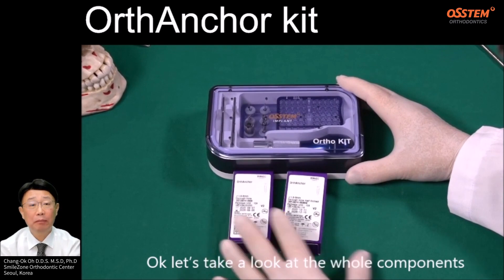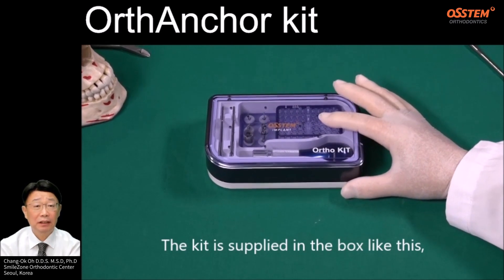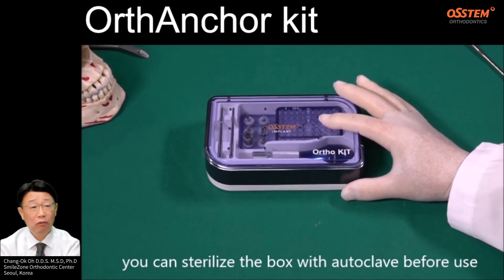Let's take a look at the whole component. First, let's take a look at the horse anchor kit. This kit is supplied in the box like this. You can sterilize the box with auto-click before use.